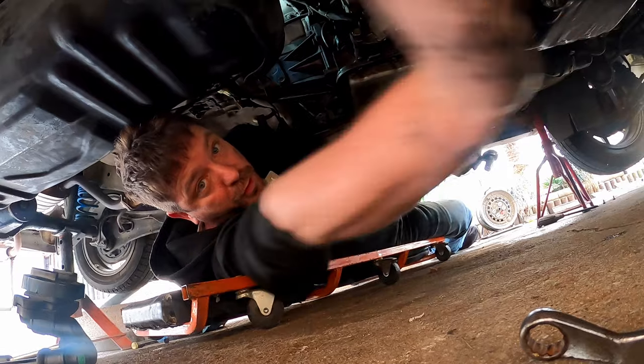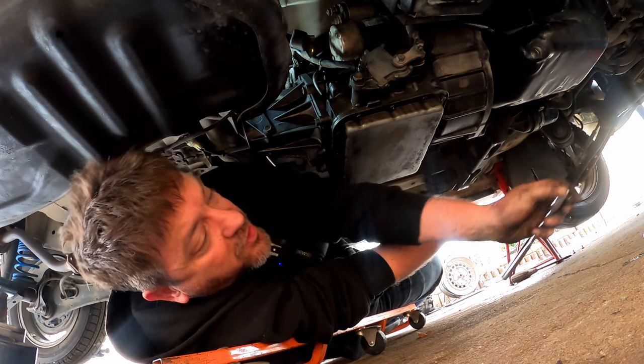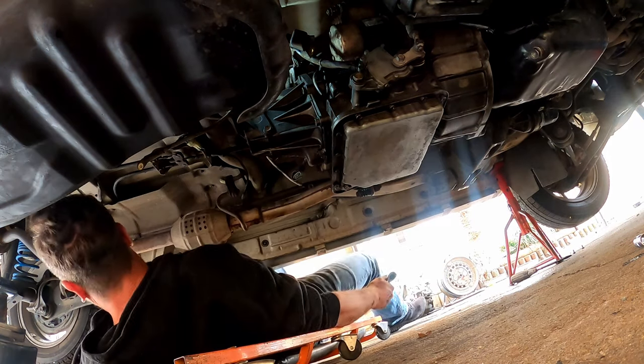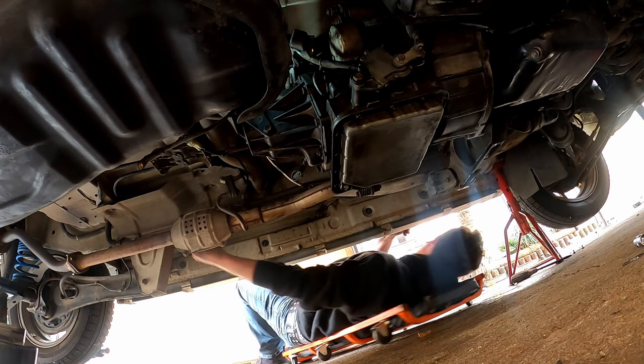We're at the 1 hour and 30 minute mark. Are you still having fun? I don't know if I was having fun in the beginning. Are you still having fun? I never was. "Still" implies that you were ever having fun, and I wasn't.